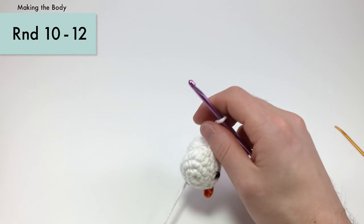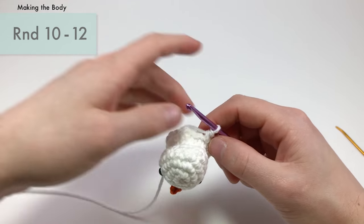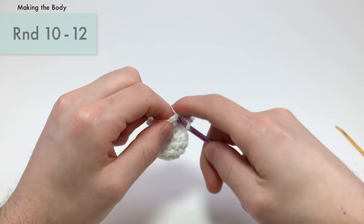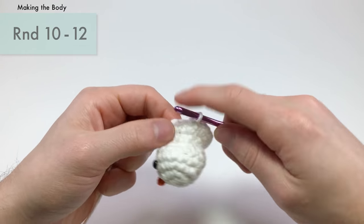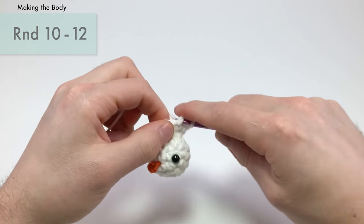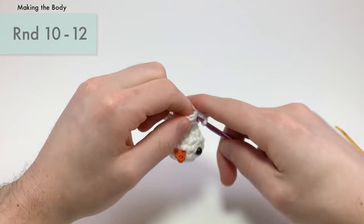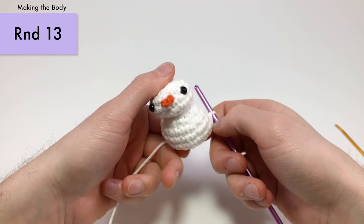For the next three rounds, it's just a single crochet into each stitch all the way around. I'll go ahead and finish those three rounds of single crochets.